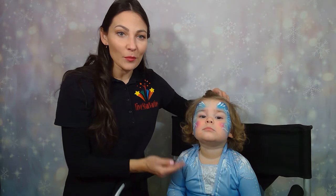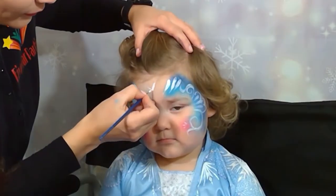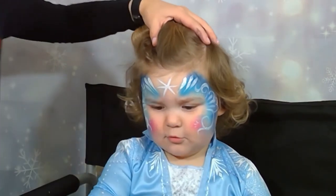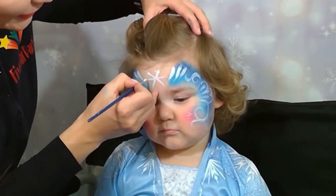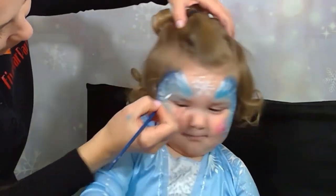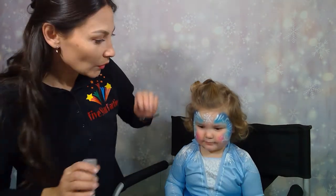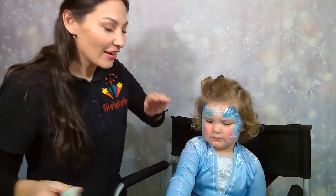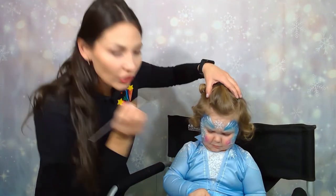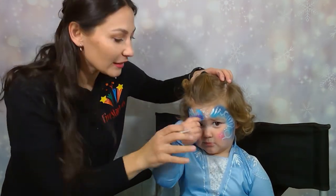The next step will be the snowflake right here in the middle of the forehead. Young babies tend to wiggle a lot, so we do the best we can. And I like to finish up the look with a couple dots — you can put a couple dots underneath the eye.